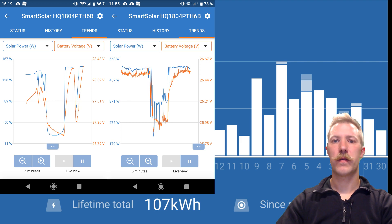The next example is done over the course of six minutes. Here we have a cloud that lasts for a good two minutes, or maybe half-clouded, because the production does not drop below 274 watts — so that's still pretty decent. But the battery voltage drops down to 26 volts and takes a good two minutes to climb back up to the full charging voltage it was running at before the cloud passed by.